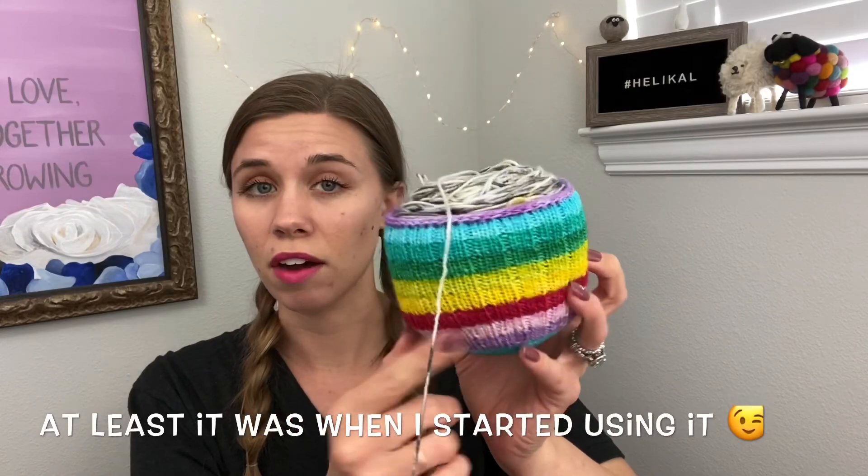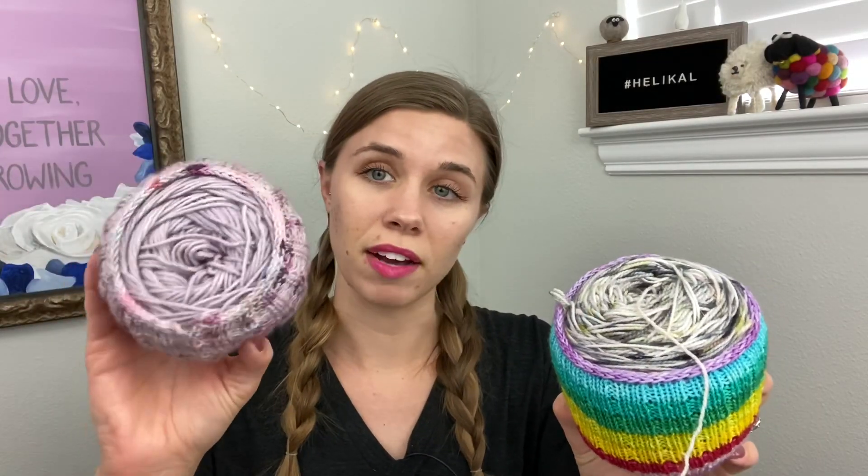This is a 100-gram skein of fingering weight yarn. Here I've got a 100-gram skein of DK weight yarn. You can potentially fit worsted weight in there, but it's going to be really stretched out, so just be careful. It works really well for fingering weight and DK weight cakes. What I love so much is that these are so fun for using your leftovers — any leftover fingering weight from any project, especially socks, self-striping or beautiful hand-dyed yarns that you don't want to get rid of but have too much leftover to be a true scrap. These are excellent projects, relatively quick — probably four to five hours to knit — which makes them great gifts.